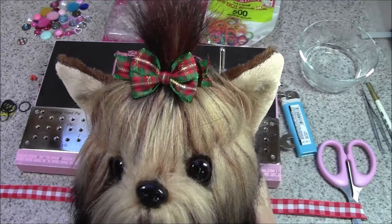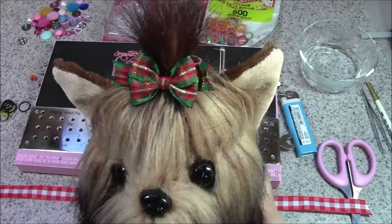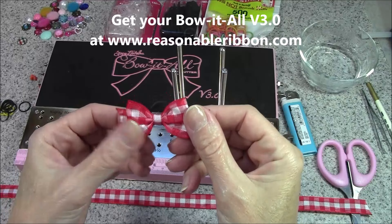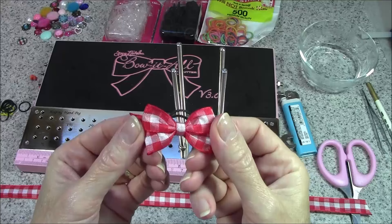Hi everyone, I'm Bonnie from Really Reasonable Ribbon and Make Time to Craft, and this is my friend Daisy, who is modeling a pretty little Christmas-themed bow in her top knot for us. Today I'm back with my Bow-it-all 3.0 and I'm going to teach you how to make quick and easy doggy hair bows with the rubber band incorporated right into the bow as it's tied.